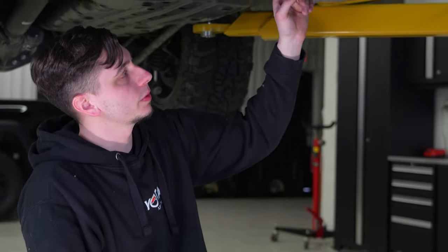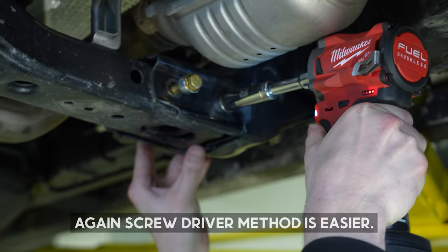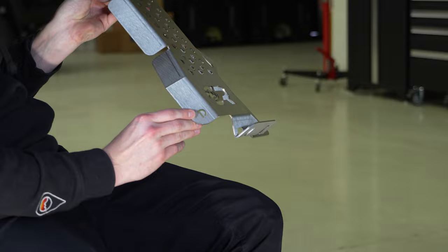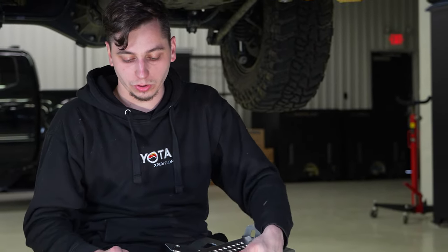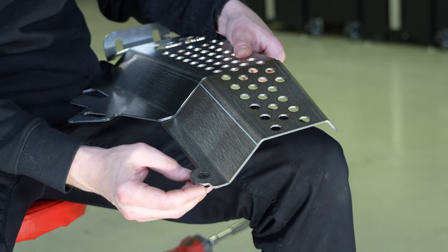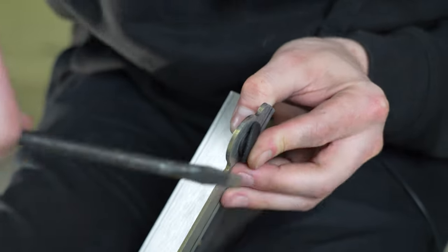Before installing the cat shield, make sure both of those new cross member bolts are pushed as far forward as possible. One will be loose and easy to move; the other you'll need to back out with a ratchet or impact — make sure the nut doesn't fall off. Now grab the cat shield; they're labeled D for driver and P for passenger. Take the little rubber insulator and install it in the corner hole to prevent the shield from vibrating against your frame — bigger diameter side toward the frame, smaller side toward the ground. Use a flathead to work it around until it pops in place.